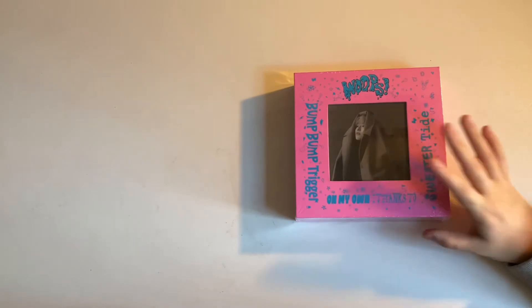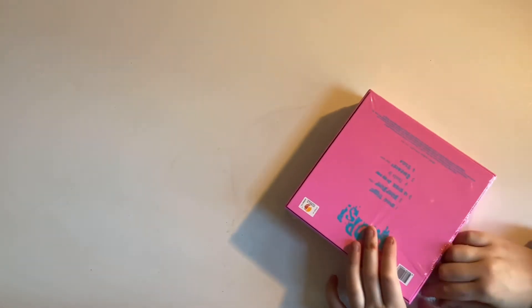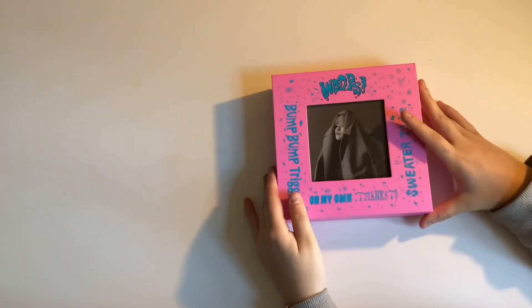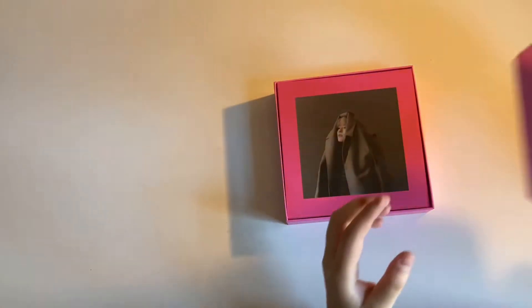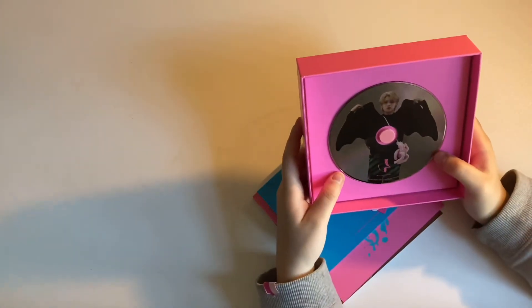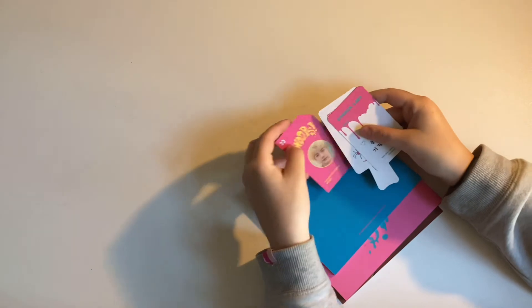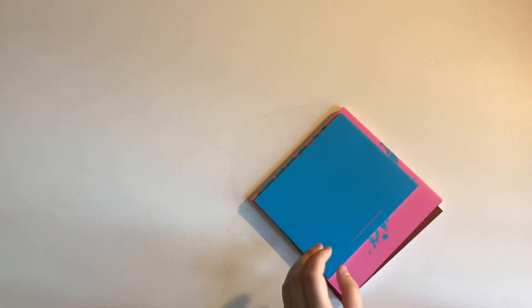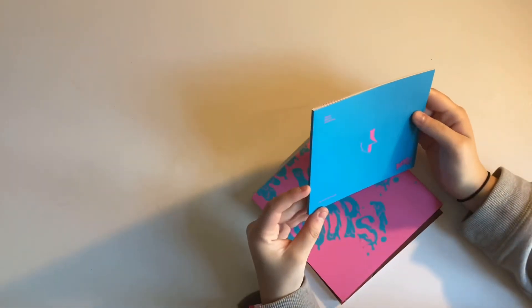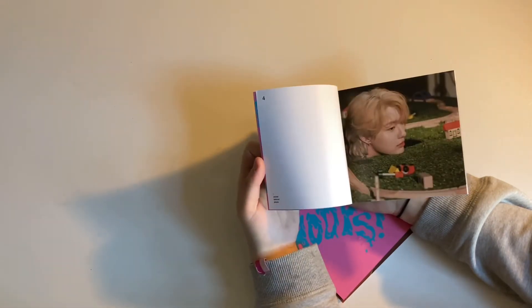Now we're going to open up his — he releases sets, so let's get this one done. You have a nice lift to the box. I have no idea where the goods are. Oh wait, I forgot you get random CVs. I'm sorry if you can't see this really well. Oh, we got a limited card — yes! At least we got a limited card with this one. This is the album behind photobook — it's like the behind-the-scenes of the Bump Bump music video and the photoshoot.